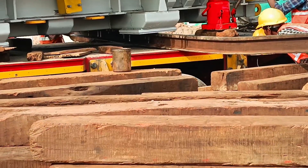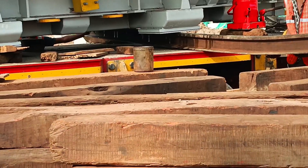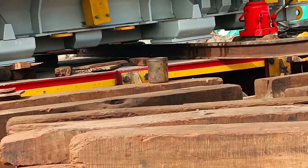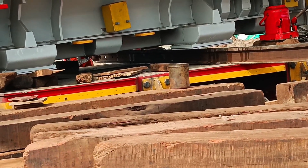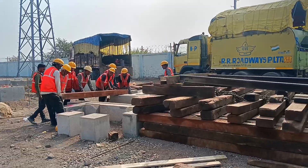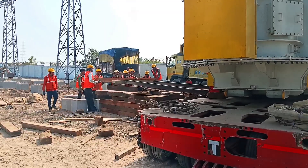Once the transformer is slightly lifted, the trailer is carefully moved out of the way. It's a bit like sliding a plate out from under a stack of pancakes without toppling them — only here, the stakes are much higher. With the trailer out, the chain pulley mechanism comes into play. This setup gives us precise control to lower the transformer onto its foundation. It's like using a fishing reel to slowly and carefully lower a prized catch into the water — you don't want any sudden jerks or mishaps.